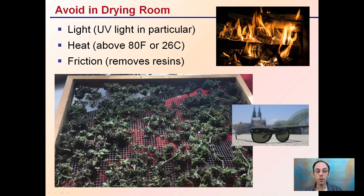In the dry room, you also want to avoid certain conditions — particularly light, UV light in particular. You don't want a lot of that in the room. Also avoid heat above 80 degrees Fahrenheit or 26 degrees Celsius.